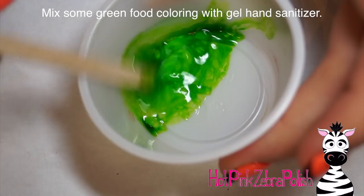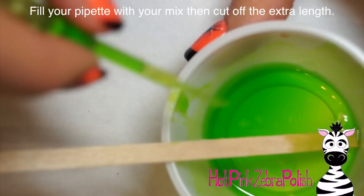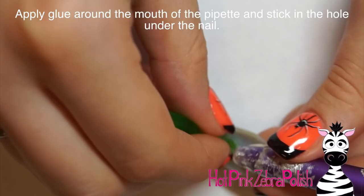The first time I thought it was a little too thin and I put in way too much food coloring, so I added more hand sanitizer to balance out the consistency. Then I'm going to take my pipette, squeeze out the air, and suck up as much of that green ooze as I can. Then I'm going to trim off the extra pipette so it's not quite so long, clean off the neck of it, add some nail glue around there, and stick that into the hole underneath your nail so it is nicely glued into place.